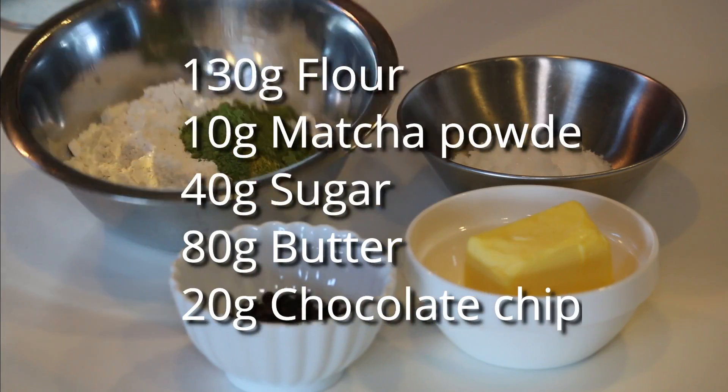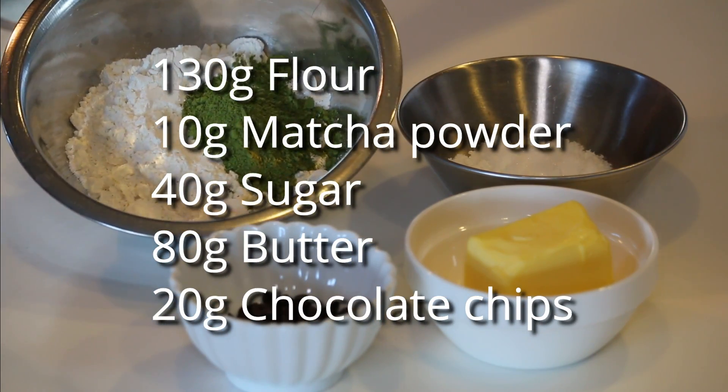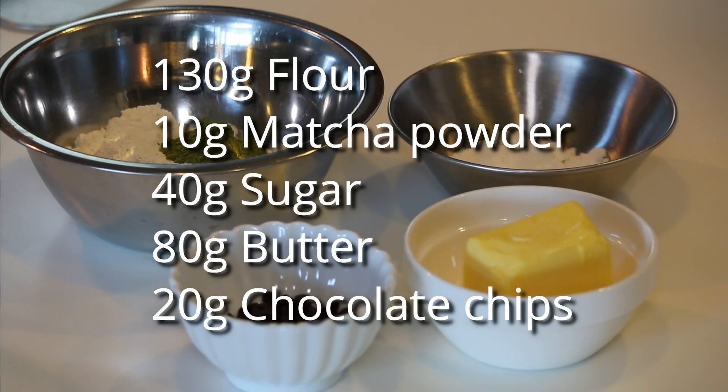Here's what you need: 130 grams of all-purpose flour and 10 grams of matcha powder measured together, 40 grams sugar, 80 grams butter, and 20 grams chocolate chips.